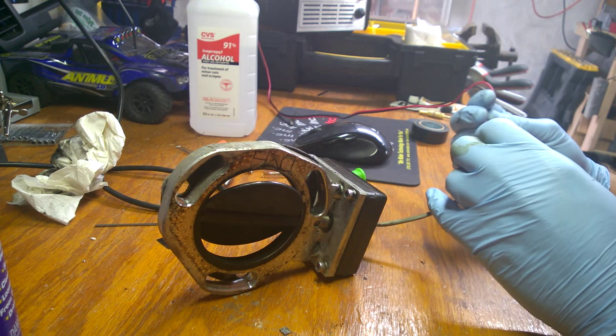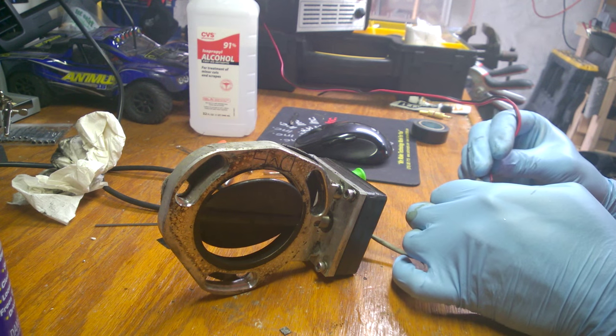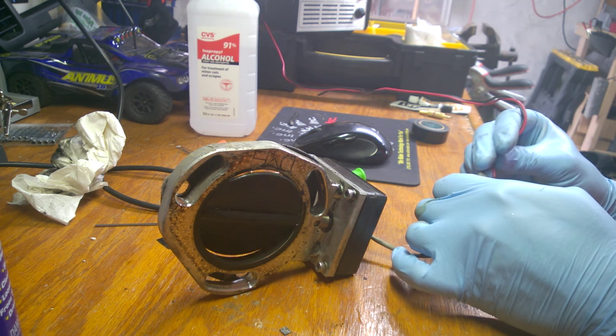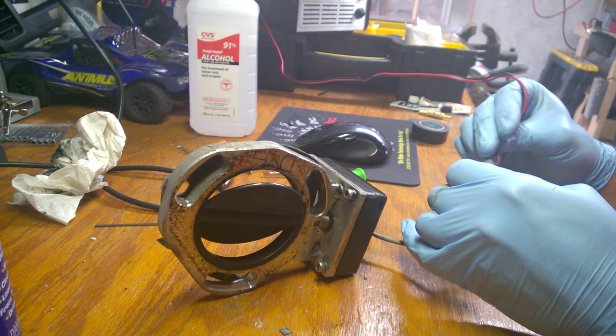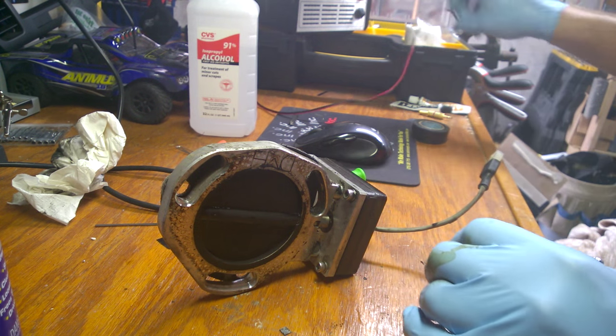Okay, so we just sprayed it and now I'm gonna see if it did anything - work it back and forth a couple times. Not looking good. Okay, well, who wants to see what the inside of a DMH cutout looks like?